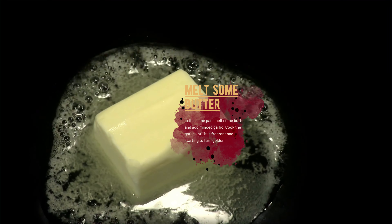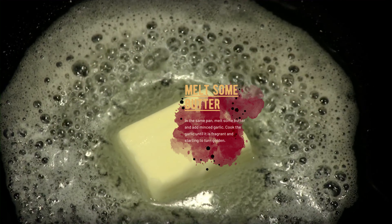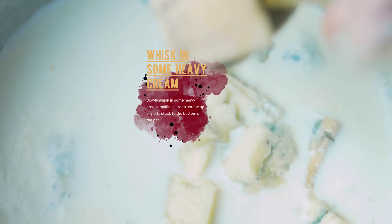In the same pan, melt some butter and add minced garlic. Cook the garlic until it is fragrant and starting to turn golden. Slowly whisk in some heavy cream, making sure to scrape up any bits stuck to the bottom of the pan.